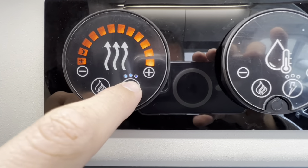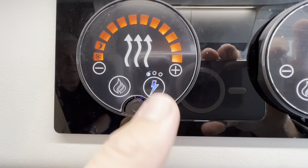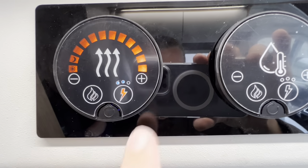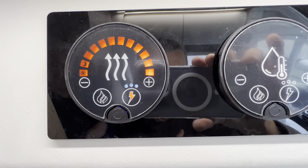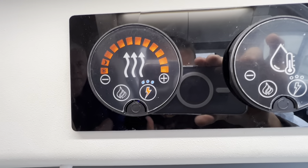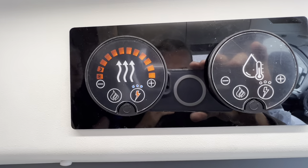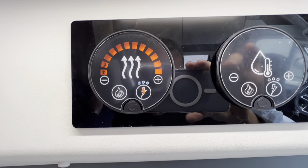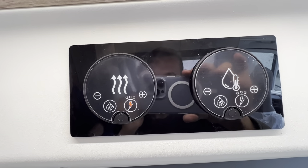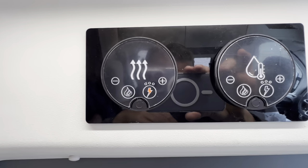For electric heating, press and hold and you'll see three settings: one dot is 750 watts, two dots is 1,500 watts, and three dots is 3 kilowatts. The same options apply to the hot water side. Check with your site what amperage they provide — 12 or 16 amp — as this determines whether you use 1,500 watts or 3 kilowatts. If you trip the van by running another high-voltage appliance, just turn the heater down to 750 watts or off, use your appliance, then turn it back on.